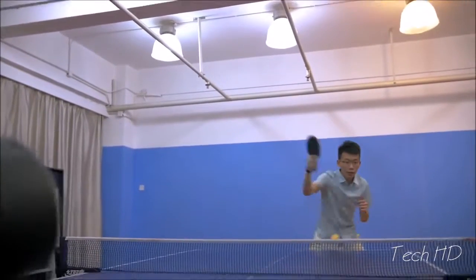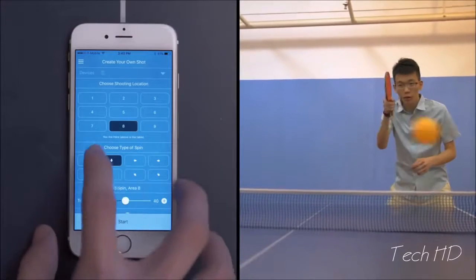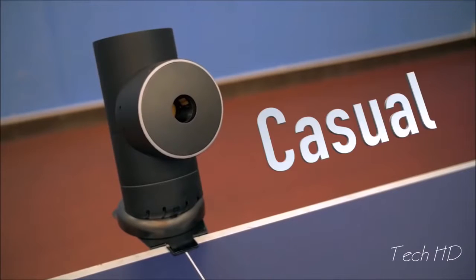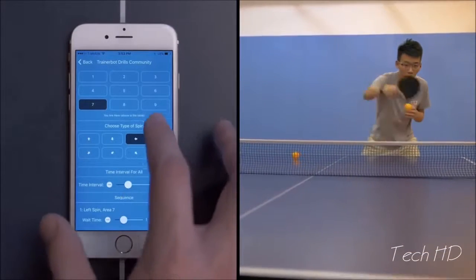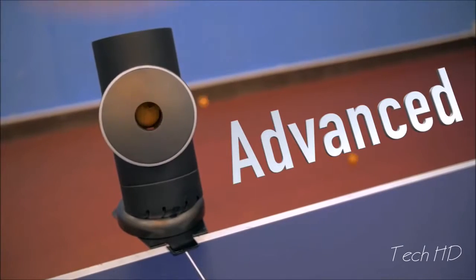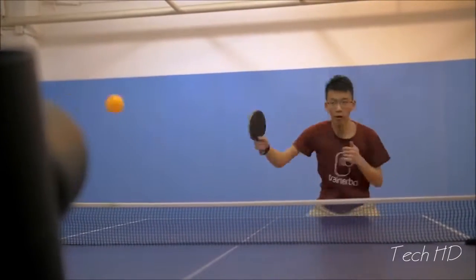TrainerBot lets you pick a setting that's perfect for you. Beginners can practice their forehand with slow easy shots — just choose a location, spin type, and a slow interval. As you improve, TrainerBot grows with you. You can create a sequence that involves multiple shots like forehand and backhand. And for advanced players, TrainerBot becomes unpredictable — you can make it shoot randomly at maximum speed.